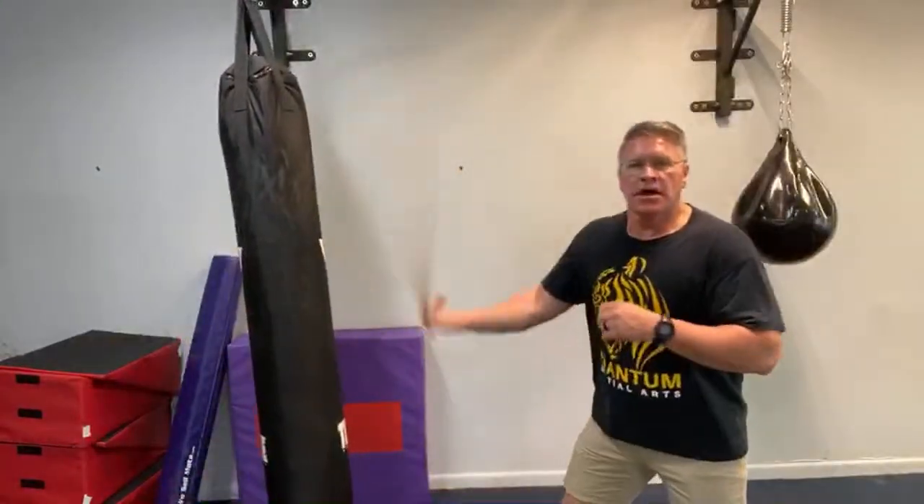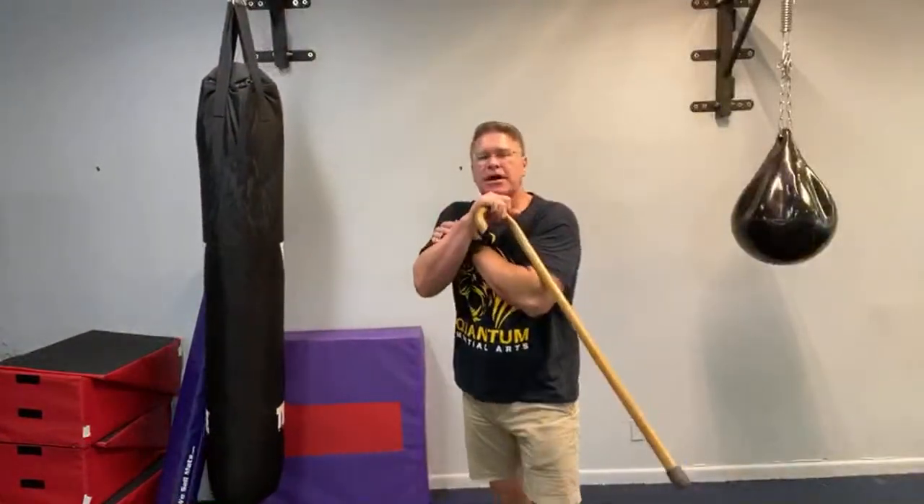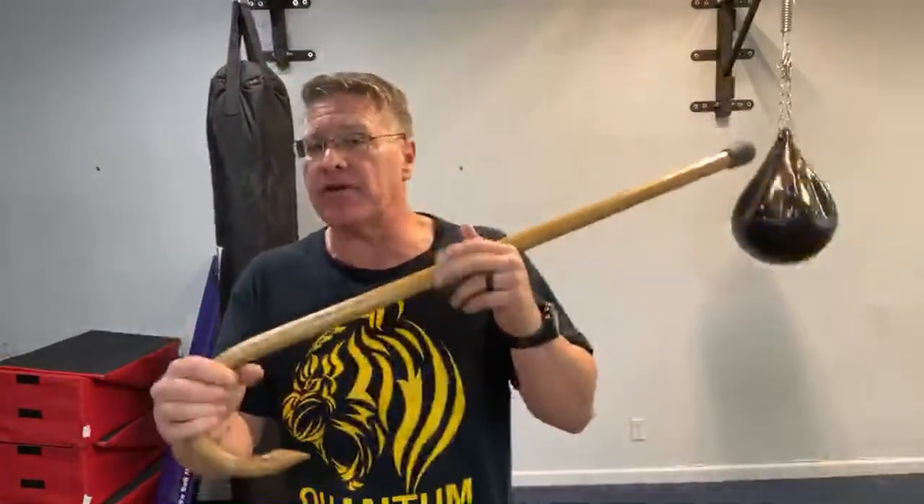Whereas if I'm spinning and my timing is off even a little bit and he closes that distance, I get wrapped up — or even if I do hit him, it has a very weak effect because spins are not very strong.